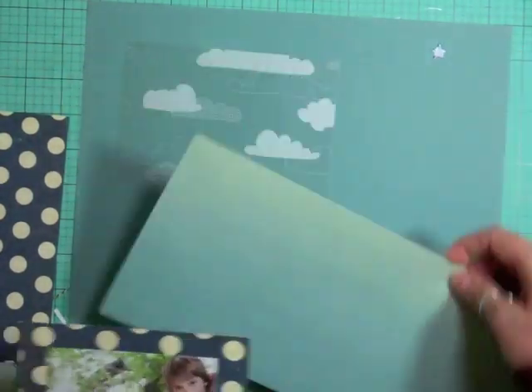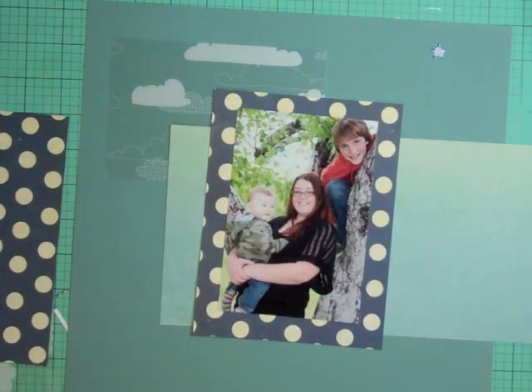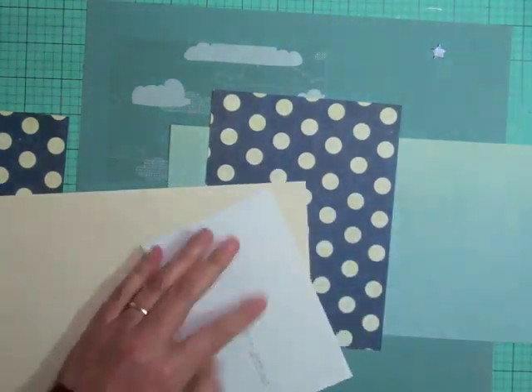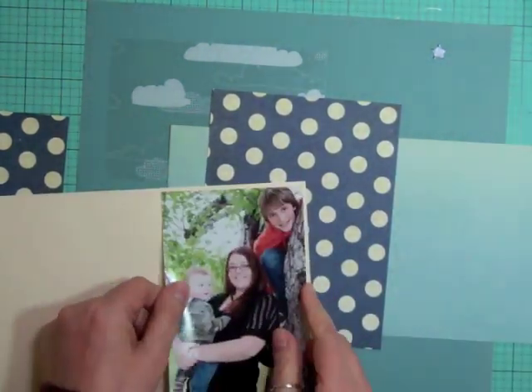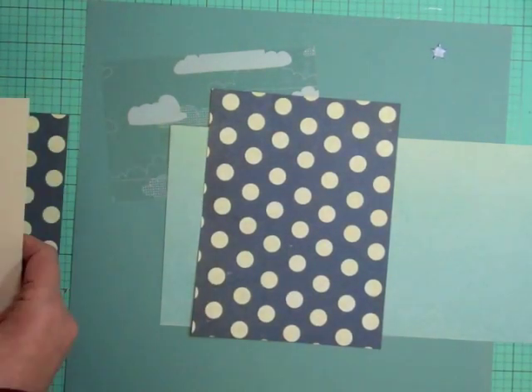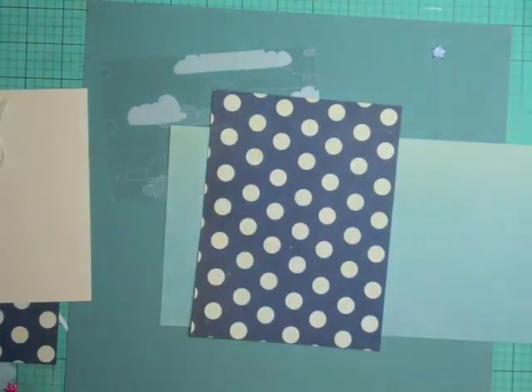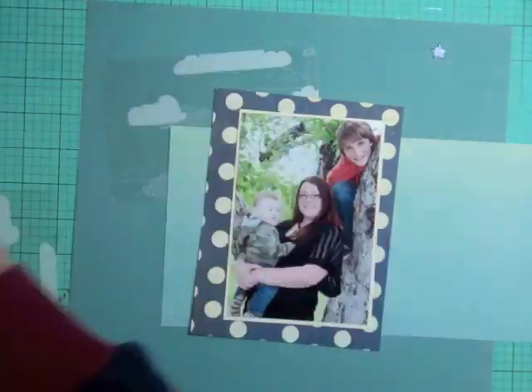I was taking pictures of my daughter and grandson at the apple place when my son comes from behind the tree — he climbed it from the back and all of a sudden he's peeking through and it's almost like, 'What am I, chopped liver? You used to take pictures of me all the time and now that Mason's here you don't.' Usually he doesn't want his picture taken, but this time he wanted to be in it.